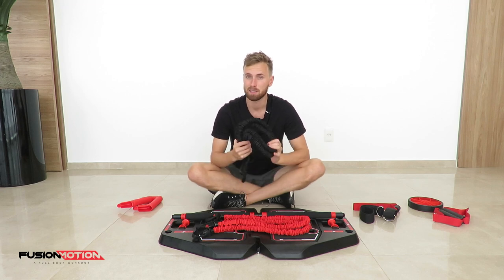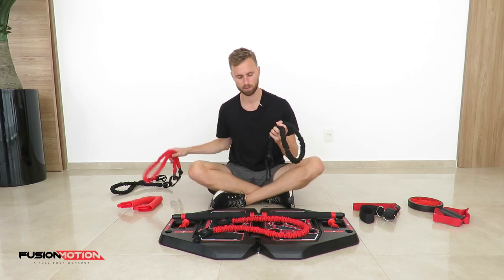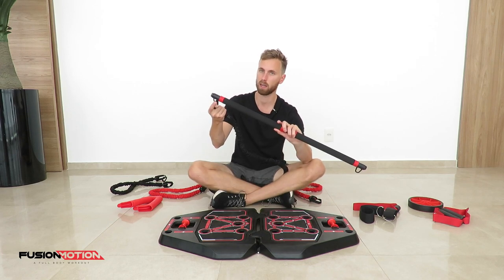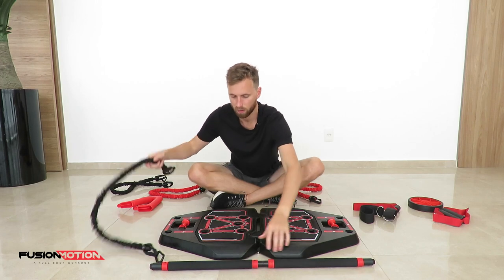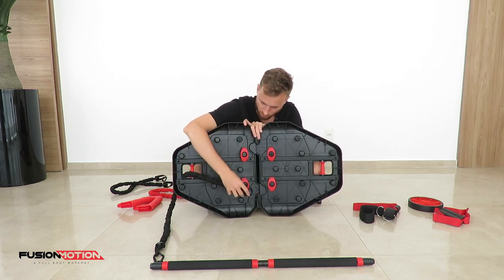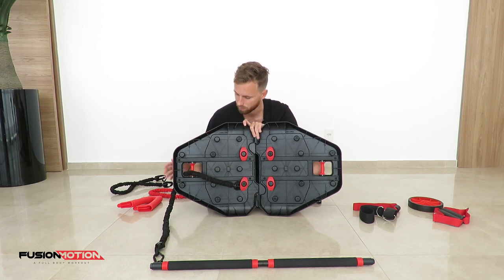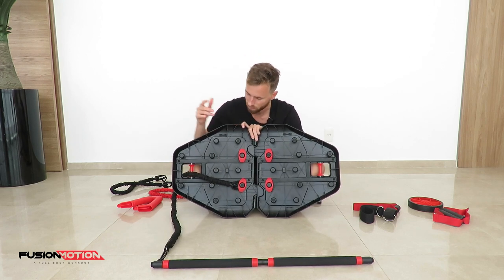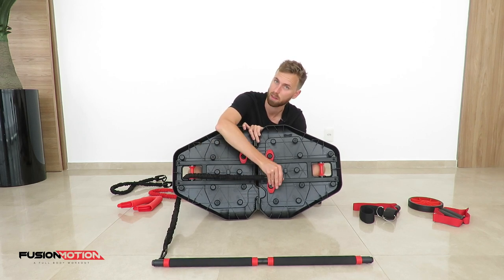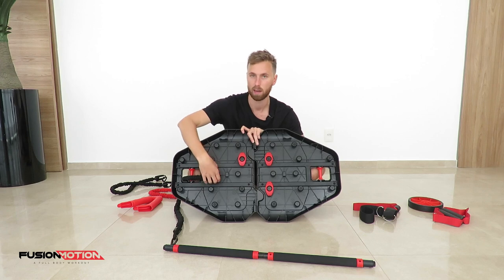Once you get to know the exercise you can replace the red ones with the black resistance bands. If the black resistance bands are still not tough enough you can combine both. To connect a black resistance band to the bar, you simply clip one side onto the bar, then pass it around the outside of the roll and loop it around the little clamps underneath. If you want to make it tougher, place it further away from the roll. To make it easier, place it closer to the roll, which gives you more line on top and less resistance.